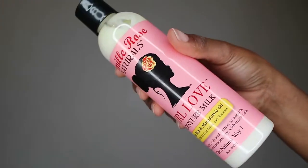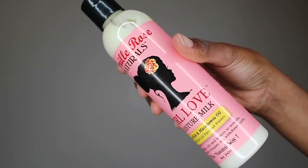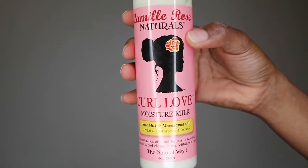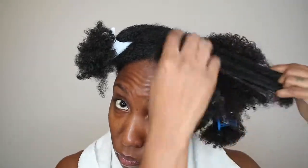So I picked up this Curl Love Moisture Milk, and because I didn't like the leave-in conditioner, I just applied this moisture milk to my hair as a leave-in before I blow-dry. It has rice milk and macadamia oil, and the rice milk is what caught my eye. When I applied it to my hair, it was so moisturizing — my hair just instantly felt so soft, so hydrated, so moisturized. I think this is my new favorite go-to moisturizer, and I may just do a separate video on this.